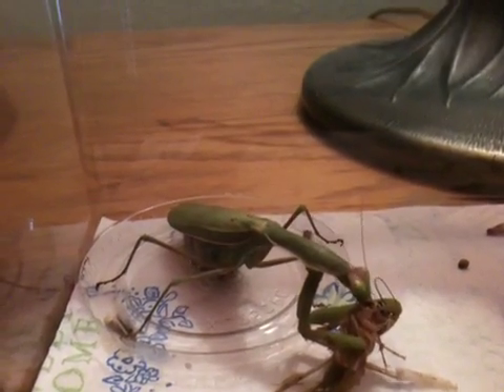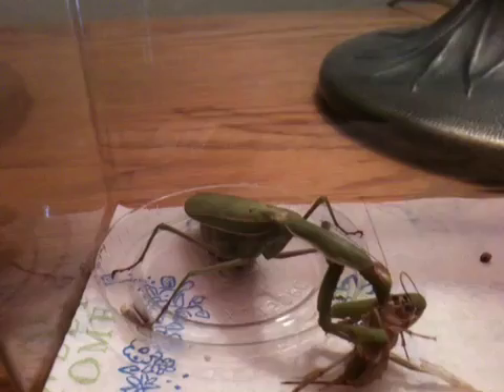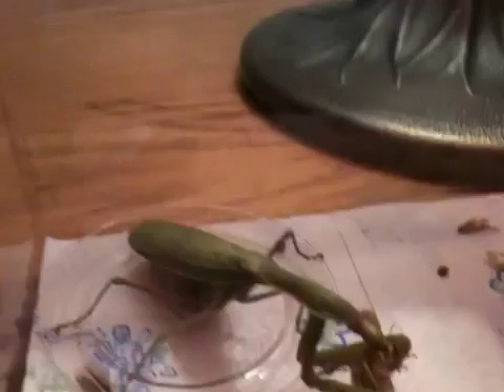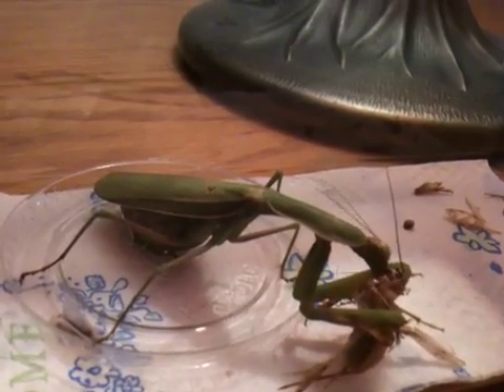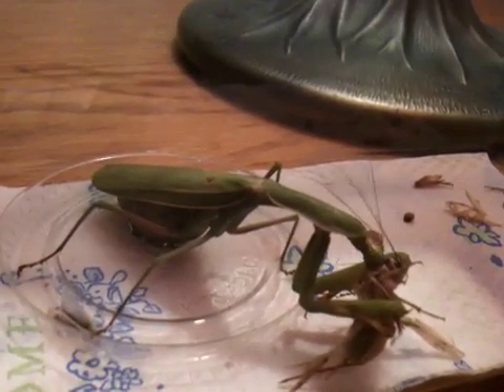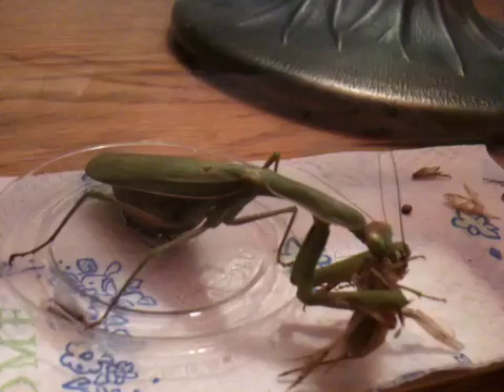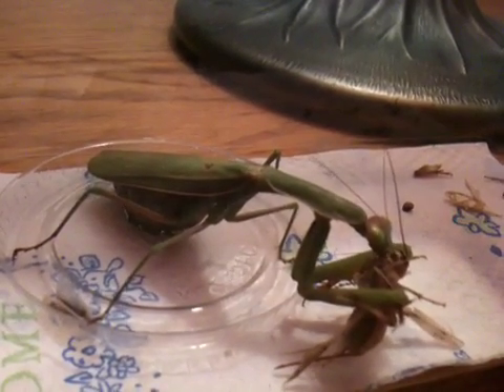She's tearing at its back behind the head. She's actually sitting in a small bowl of water I put in there for her — maybe going for a little swim. Don't think the cricket is enjoying this. Still alive. Of course, even after her head is chewed off, their body still kicks around and stuff.